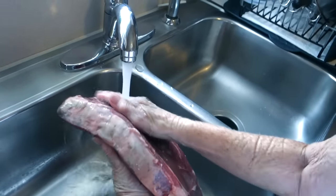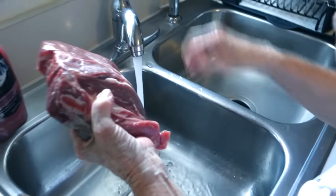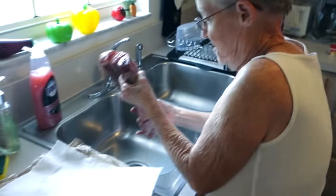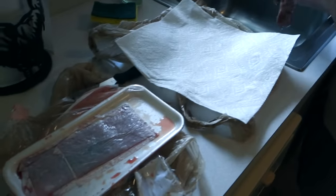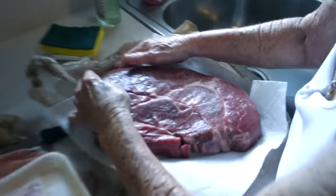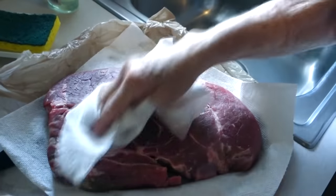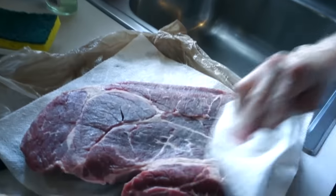Julia Child was a famous cook from the previous century who said not to wash meat, but since we don't know who's been handling it, she likes to rinse it. Then she pats it dry with a light massage.